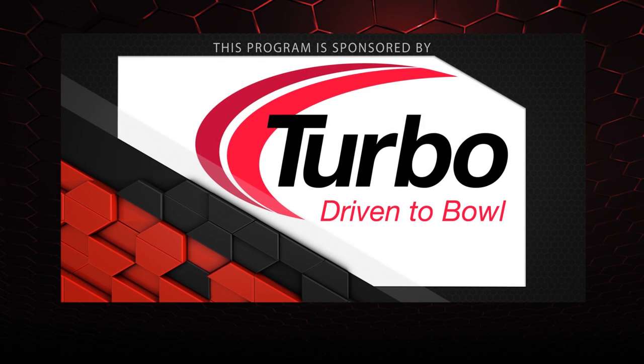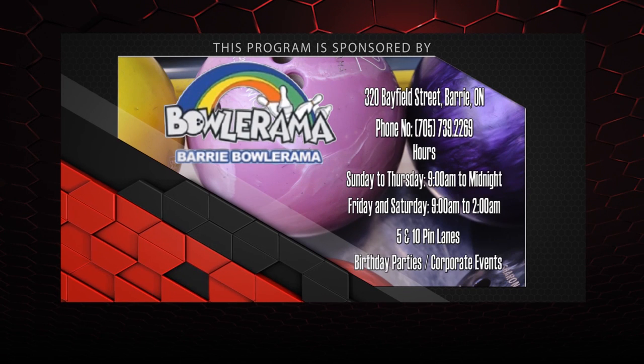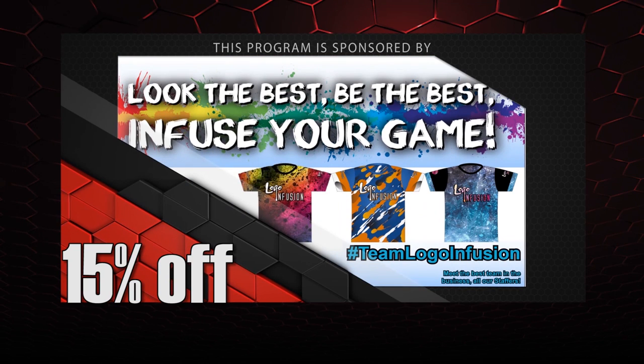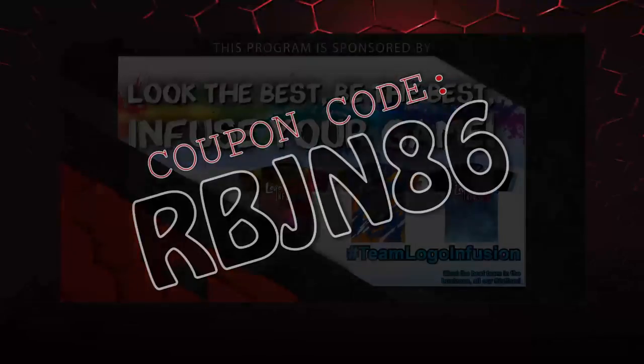All right guys, that about wraps it up for another show. If you like what you saw this episode and want to find out more, don't forget to follow us on Facebook at Lane Side Reviews or click below. You can also subscribe to our YouTube channel or click on the box. If you missed our last video or just want to watch it again, you can click on the other box. And don't forget you can pick up any of the jerseys you see in our videos by using the coupon code at logoinfusion.com. So until next time guys, we'll see you Lane Side.